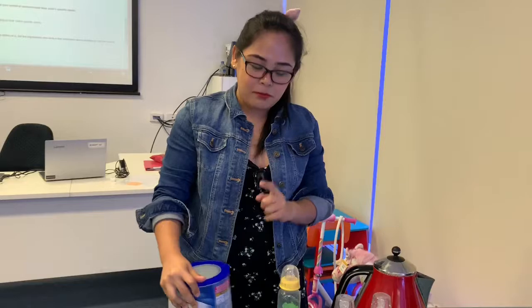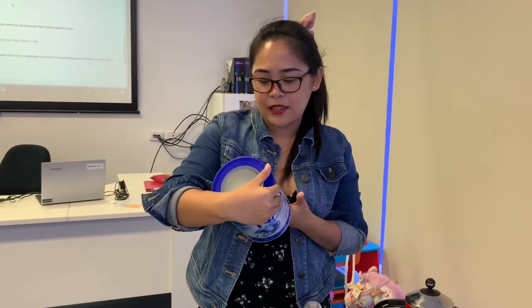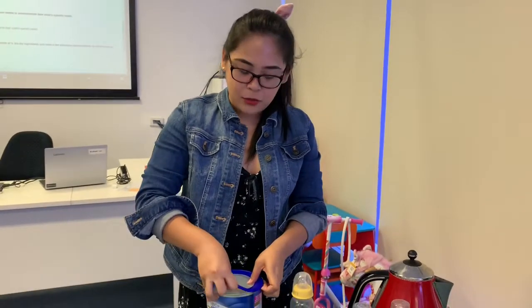For a 10 month old baby, it says here that you have to have 210 ml of water with seven scoops of milk. So that's what we're going to do.